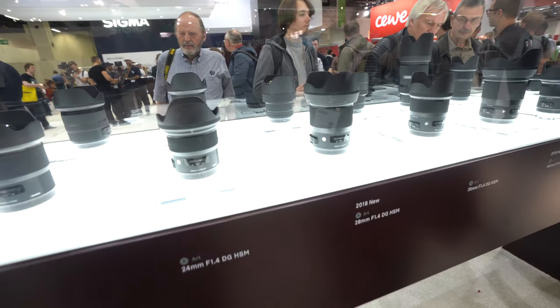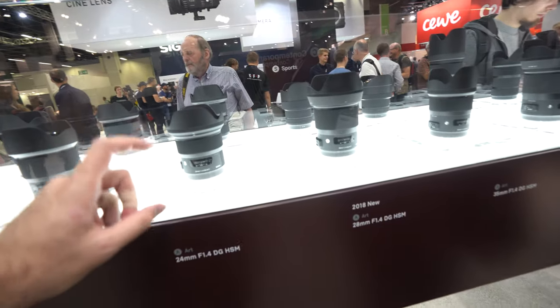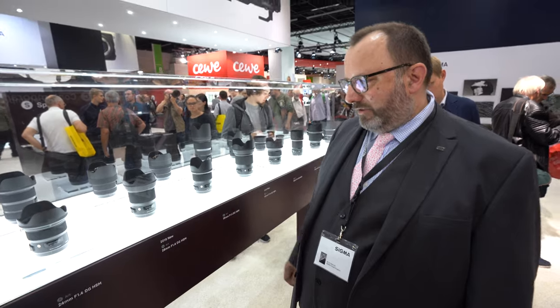Why is the 28mm bigger than the 24mm — shouldn't it be the opposite? In terms of the relative size of lenses, it's really determined by getting the best optical performance. Sometimes we can make a lens a little more compact without sacrificing quality, but sometimes we have to do clever things with the optics to ensure the best resolution and best performance all around — which is what the Art series is all about.